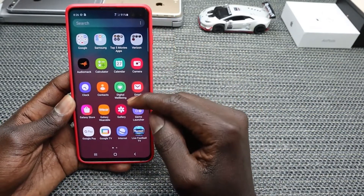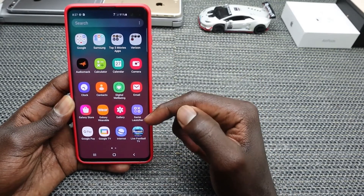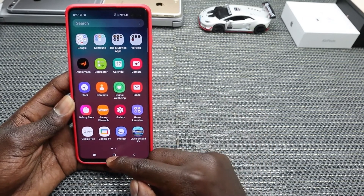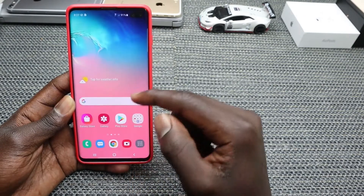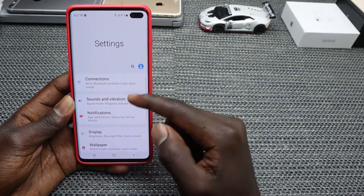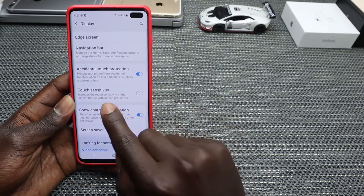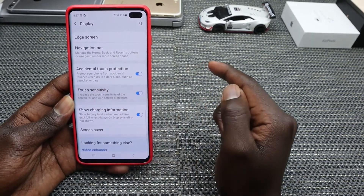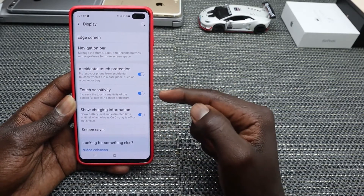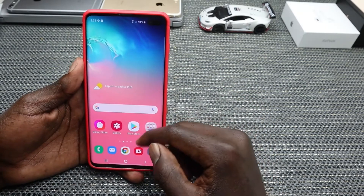You can also include a screen protector, which protects your screen in case your phone falls. Once you include the screen protector, you'll need to increase the touch sensitivity of your phone. Go into Settings and look for Display, then look for Touch Sensitivity and go ahead and turn it on. Touch Sensitivity increases the sensitivity of your screen when you're using a screen protector.